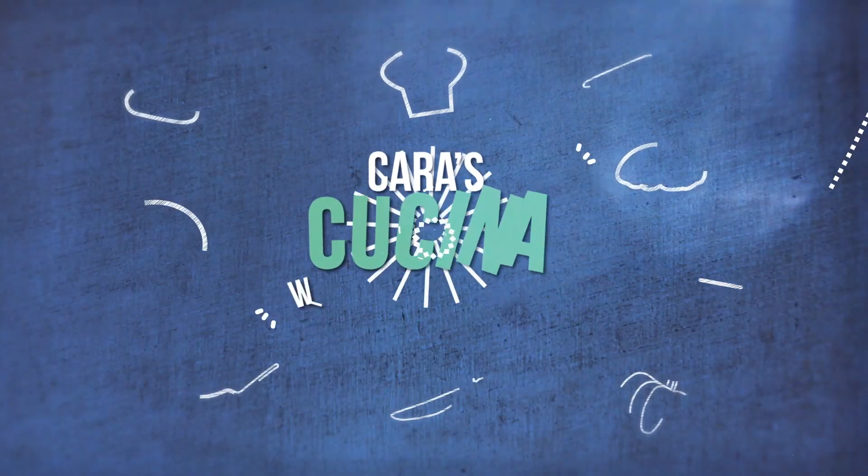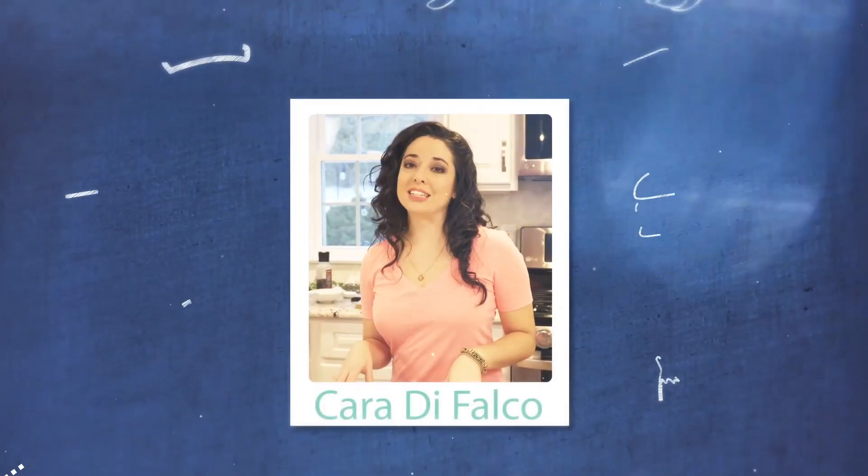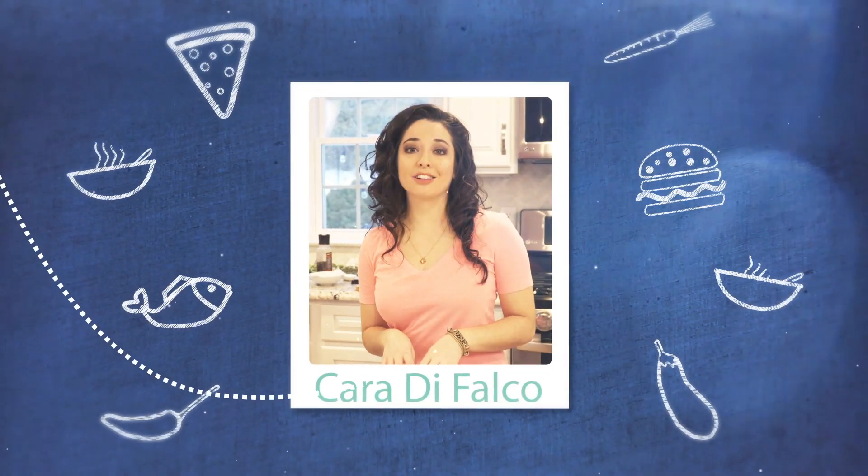Hey guys, welcome to Cara's Cucina. I'm Cara DeFalco and this week we are making a fast, fresh and easy summer pasta dish. Great food isn't just about good ingredients and knowing how to cook — it's about telling the story of the food.